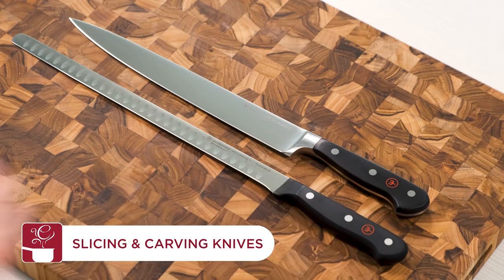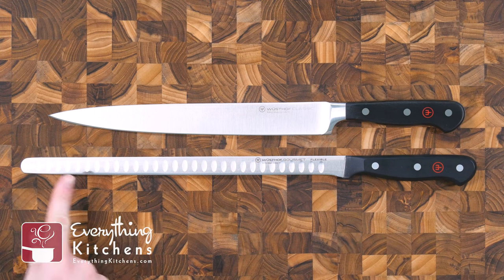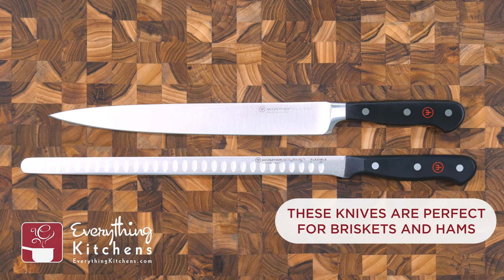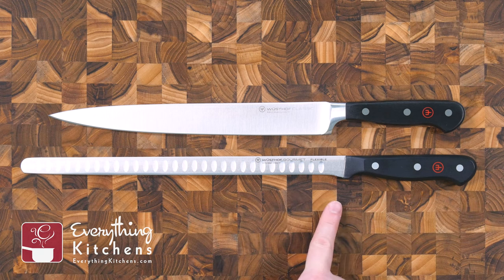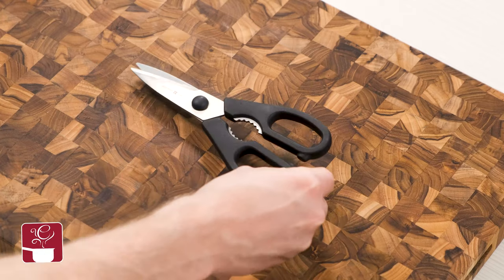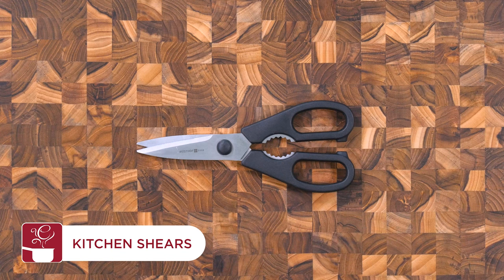Slicing and carving knives are extra-long knives with narrow blades that slide easily through thick cuts of meat. Slicing knives come to a pointed end and are designed to work around bones, like with a whole baked ham, while carving knives are rounded at the end and have a flat blade designed for boneless meat like brisket.